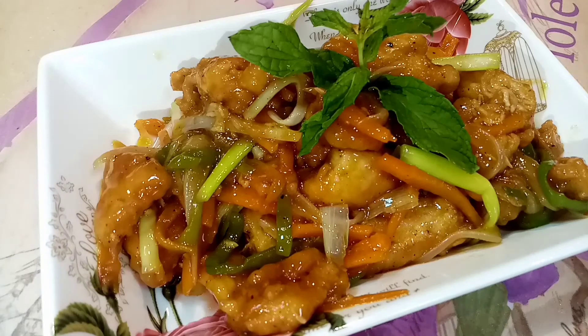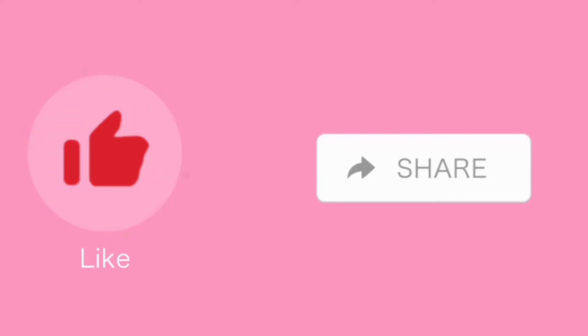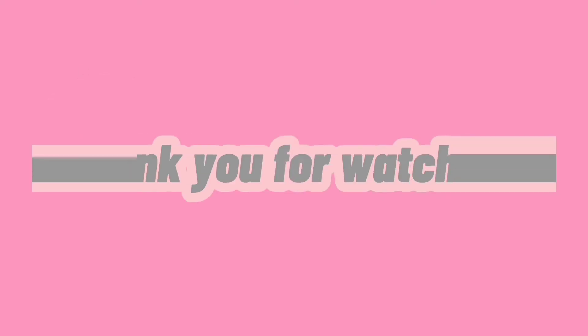See you on my next video. Peace. Thank you.